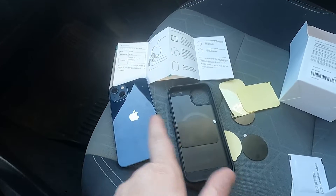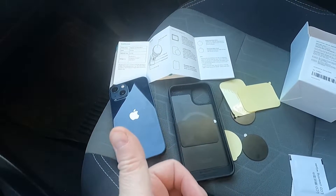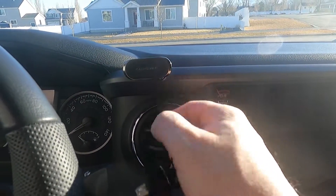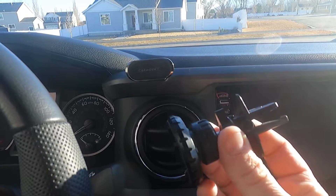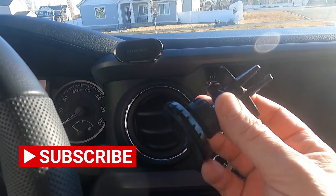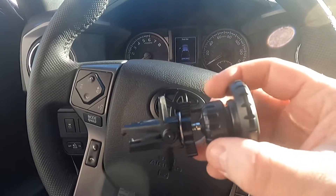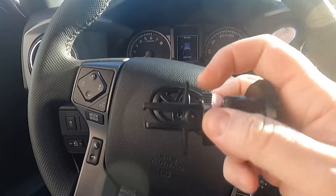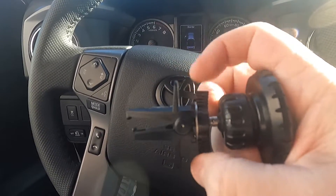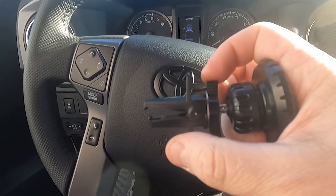I'm going to go ahead, put this in here, close up my phone. Let's install the vent mount and see how well this thing holds up. Here's where my other car mount is. Something to note about this — a lot of phone mounts have little clamps, which this does, but then there's also this tightening portion here, so I think we can really tighten it down to make sure it stays on.